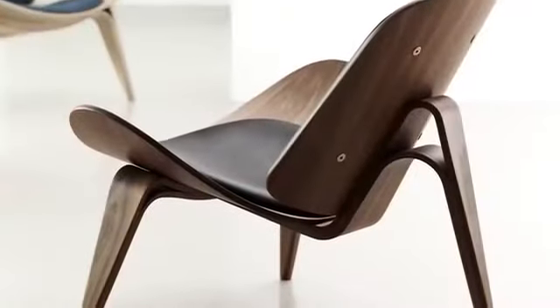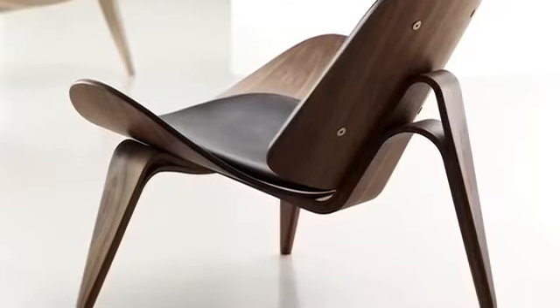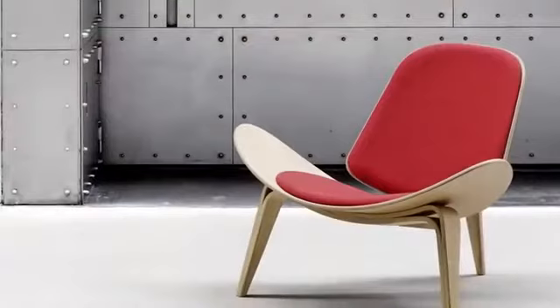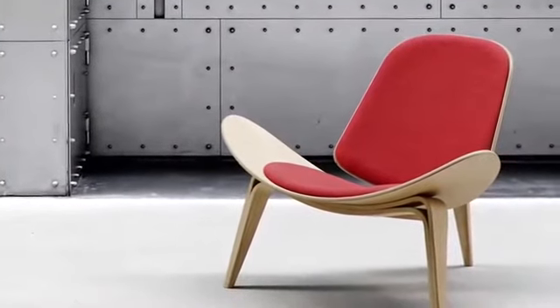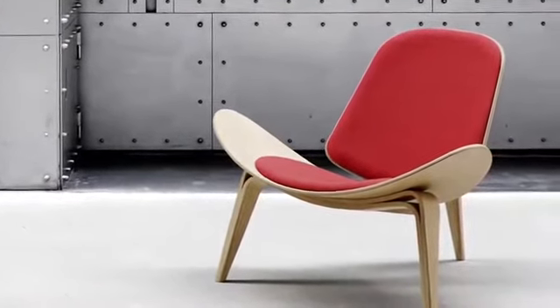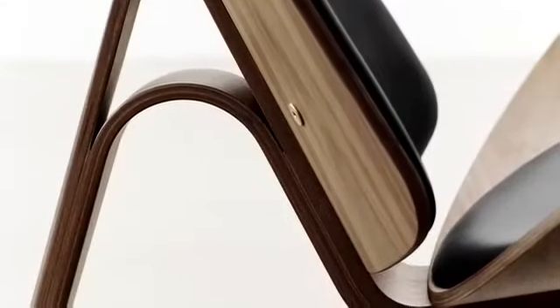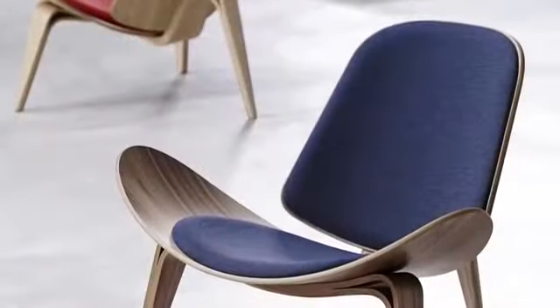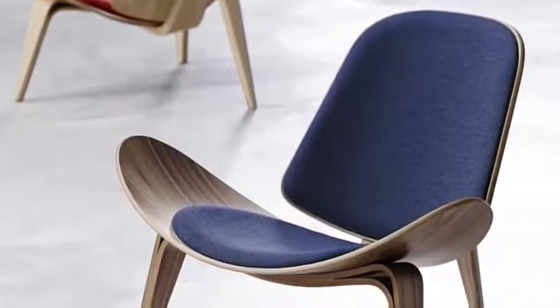While its triangular shape makes it suitable for corner settings, the shell chair is frequently placed where it can be viewed from all sides, on its own or in groups. The shell chair is made of moulded plywood and is available in laminated beech or oiled ash, oak and walnut, and can be upholstered in fabric or leather as desired. Imagine leaving a legacy like that.